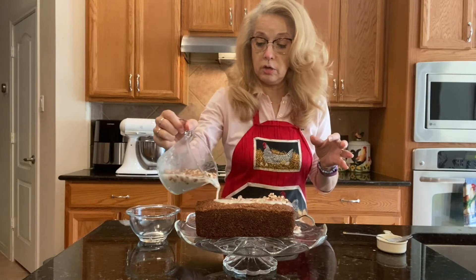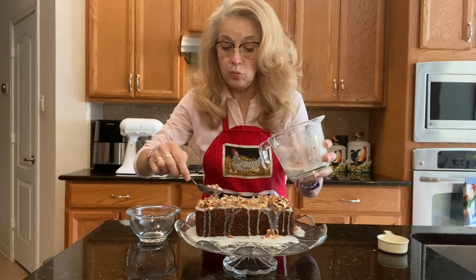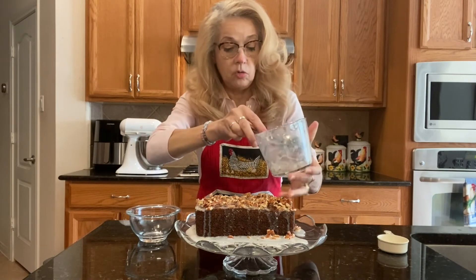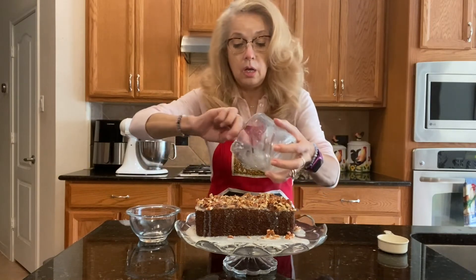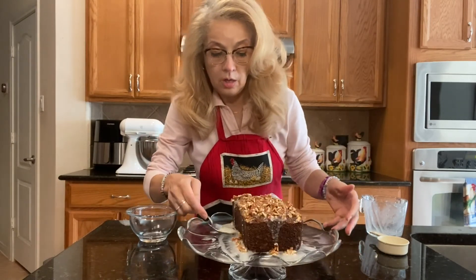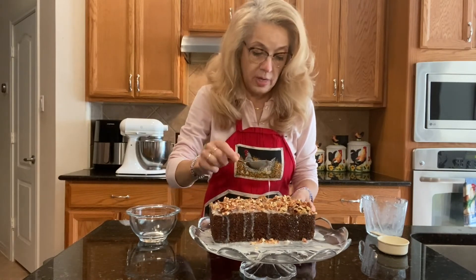Now we're going to drizzle the pecan topping on the banana bread — just like that! As you can see it makes a lovely, festive pecan topping. Then you spoon the rest of the pecans on it to get it all on there. Doesn't that look delicious? As it cools off it's going to harden into a candy-like topping. I like to scoop and drizzle the rest on there to get all the good sweet goodness on it. Like I said, if you just like plain banana nut bread you don't have to add the topping, but it gives a little extra zip.